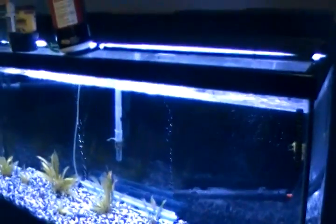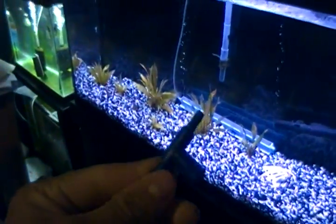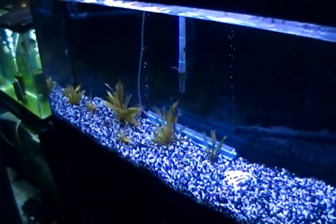Alright YouTube, I just got a box in from FedEx. You're going to need to have a bucket and your aquarium already set up, one of these things, airline tubing, and that's it.